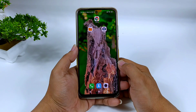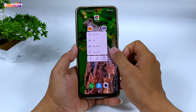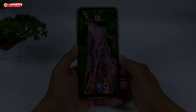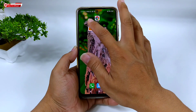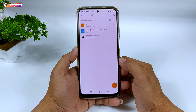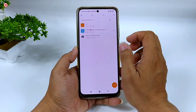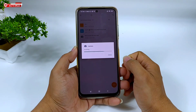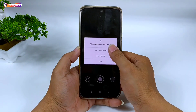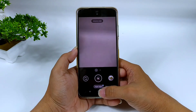Langsung saja kita menuju ke tutorial-nya. Disini akan saya uninstall terlebih dahulu, biar teman-teman memahami urutan cara install-nya dari awal. Selanjutnya langsung saja kita install. Untuk link download-nya silahkan kalian cek di deskripsi. Disini untuk APK-nya sebesar 140MB. Install-nya seperti biasa, seperti menginstall aplikasi pada umumnya. Proses install-nya sudah selesai.